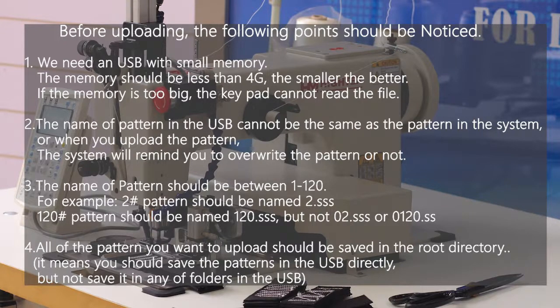Third, the name of Pantone should be between 1 and 120. For example, the second Pantone should be named 2, and 120's Pantone should be named 120, but not 02 or 0120. Fourth, all of the Pantone you want to upload should be saved in the root directory — meaning you should save the Pantone directly to the USB, not in any folders.